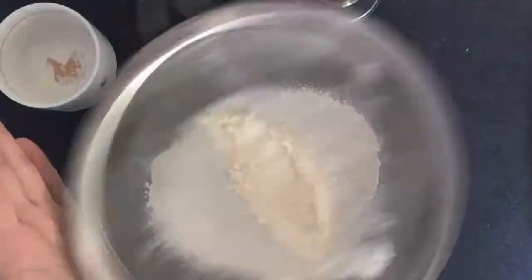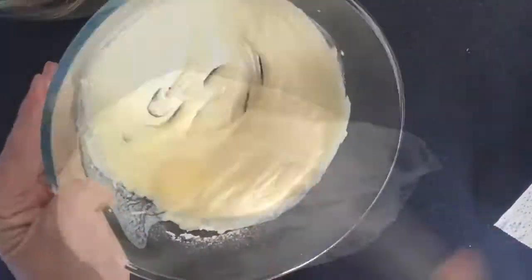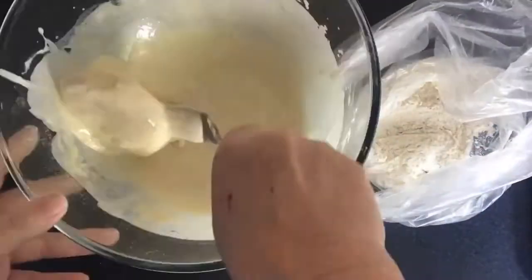Now this is a basic beer batter mix, and you'll also see that I am dipping them into some flour before I put the potato pieces into the beer batter.